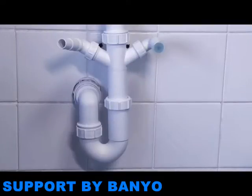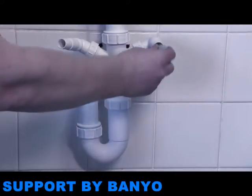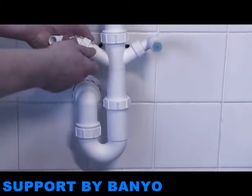Alternatively, you can attach the wastewater pipe to a connection underneath the sink. Under the sink, you'll see the waste connections for the appliance. These are called traps, and there are a number of different types.